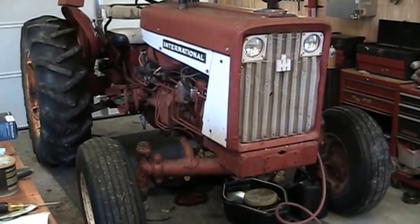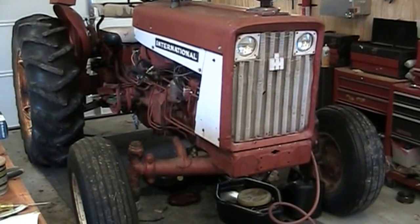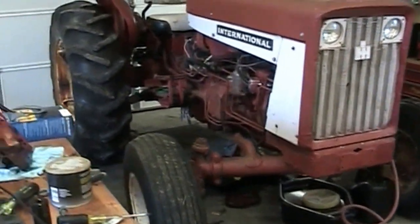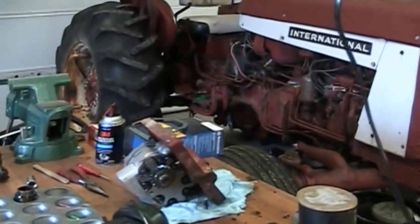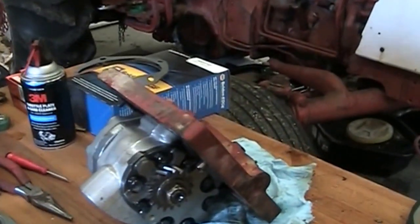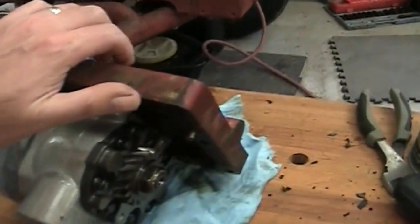I have an International 504 tractor. I'm going to put a loader on, so I'm replacing the pump. Got the pump out of it — it comes out with the flange.